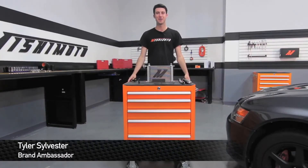Hey guys, I'm Tyler from Mishimoto, and today I'm going to show you how to install the Mishimoto Direct Fit Oil Cooler Kit into the Mitsubishi Evo 7, 8, and 9.